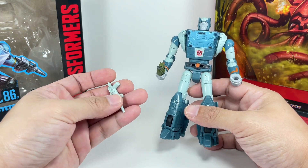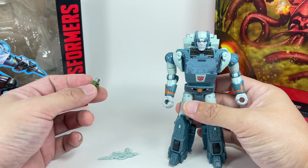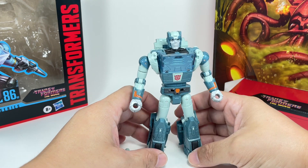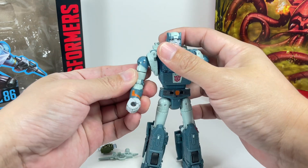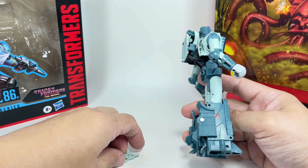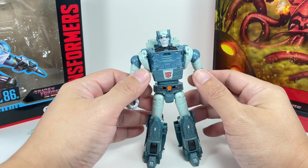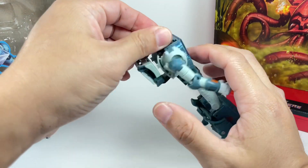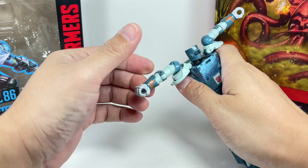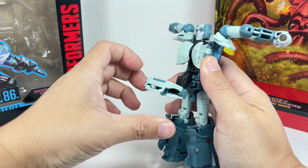All the transformations on these 86 figures fill me with some dread. Jazz was a little tricky at the last part, Blurr was such a chore, and to a certain extent so is Cup — there are some steps I found quite questionable. There is no way to store the weapons in robot mode unfortunately; I haven't found any port or peg to mount them. First, rotate the head sculpt, then pop the shoulders out, straighten out the arms, and then untab and open up the back piece.